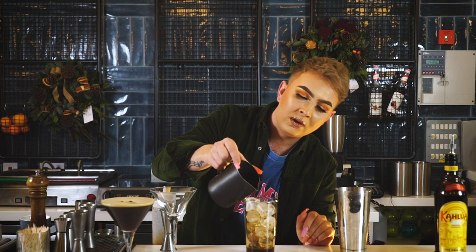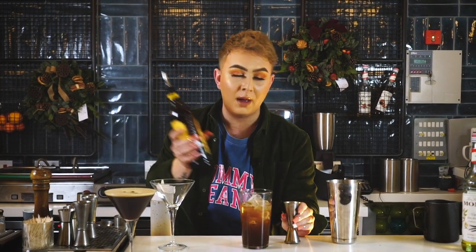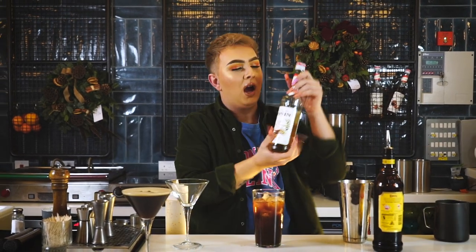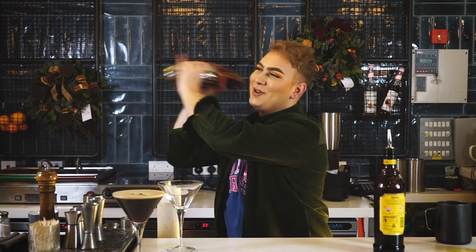I'm going to start off with a double shot espresso right now, go straight in. Then I've measured out my 150 ml of hot water already in the jug which I'm going to pour in. 50 ml of Kahlua right here, which I swear by for an espresso martini — so much better than Tia Maria, but if that's what you've got you can use it. To finish off before we give it a shake up, I've got some Monin vanilla syrup — just going to put a dash in. Put it all in the Boston shaker and give it a good shake.